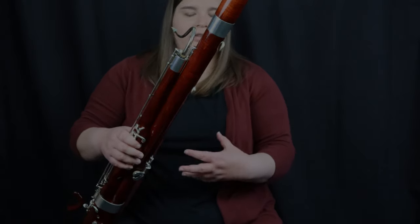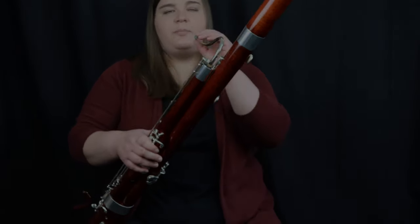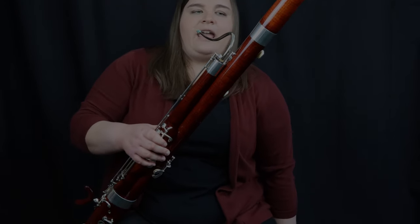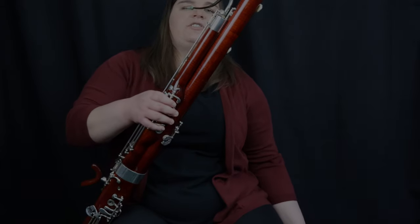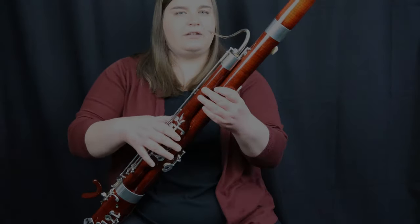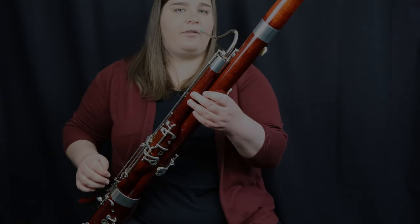Before we try to hold the bassoon, we want to make sure that our posture is really good — not leaning back, not leaning forward, in a comfortable upright position. You're going to want to learn how to balance the bassoon, bringing it across your body. With the seat strap, adjust the height upwards or downwards, whatever you need to do to make sure that the reed is coming in at a straight line to your mouth.